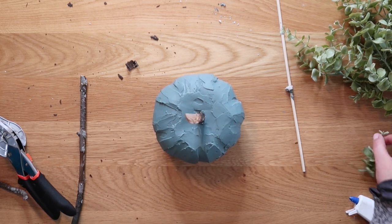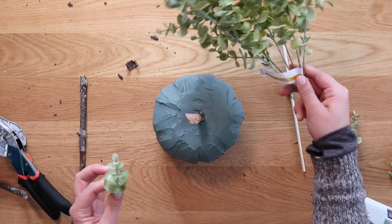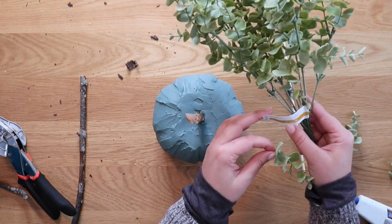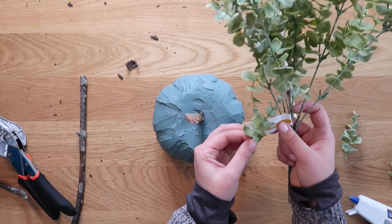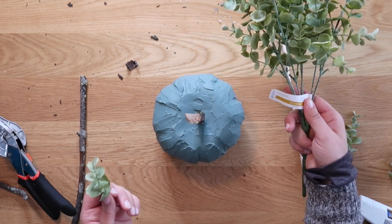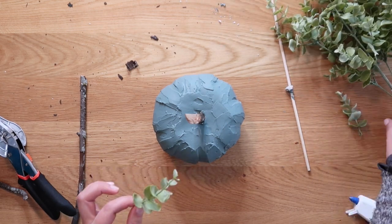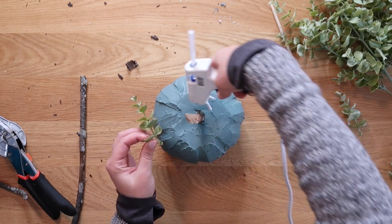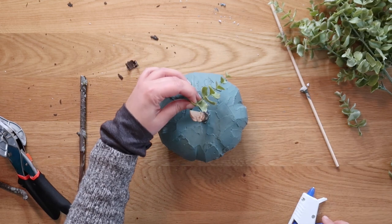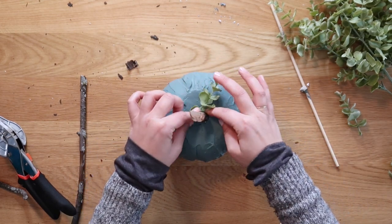To cover the area around the stem, I'm going to use some faux eucalyptus — apologies, I called it boxwood. This is Ashland from Michael's. I'll just buy a sprig whenever they're on sale at the end of the season and keep them in my craft stash, then take little pieces off when I need them. You can just hot glue little pieces of greenery right around the base of the stem to give a little more visual interest so it's not quite as boring.